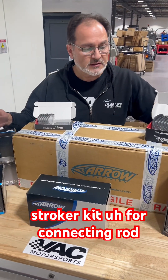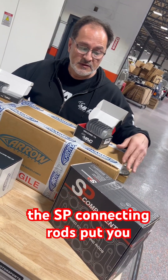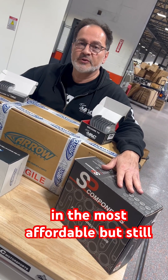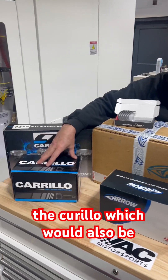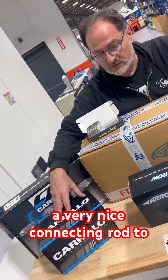For connecting rod options, you do have some choices. The SP connecting rods put you in the most affordable but still very good quality kit. The Carrillo would also be a very nice connecting rod to go with this kit.